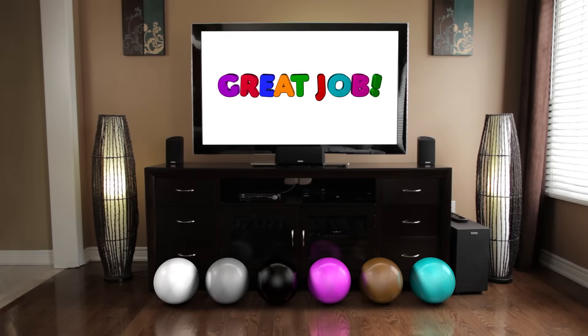Great job! Hey Lizzy, what are you doing on the TV? OK, quit showing off! Come on down from there!